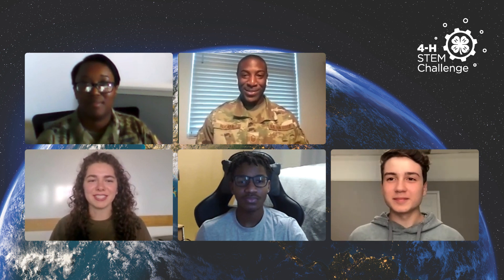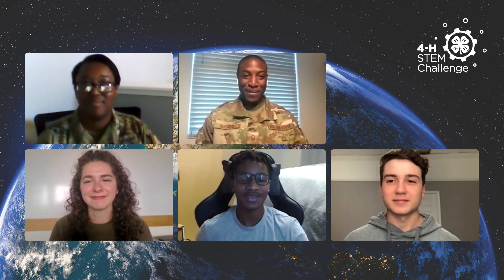Thank you, Sergeant Rucker, for being a part of this and tag-teaming with me on this. Thank you, guys — Astrid, Michael, Boaz — for coming in and giving us these questions. These are some really good questions. Thank you for your time and thank you for your service. Thank you guys for the information you provided today — I learned a lot.